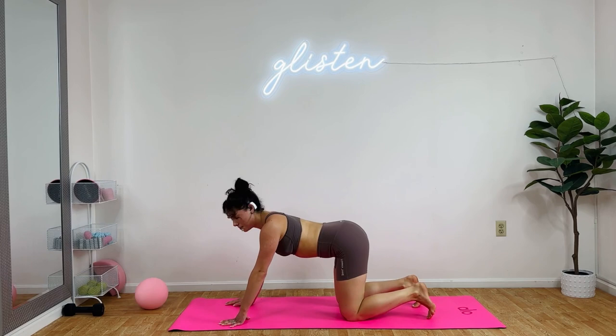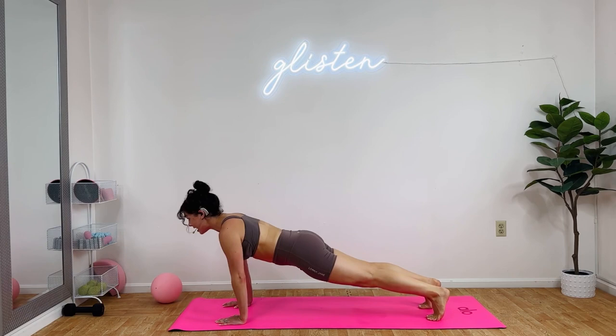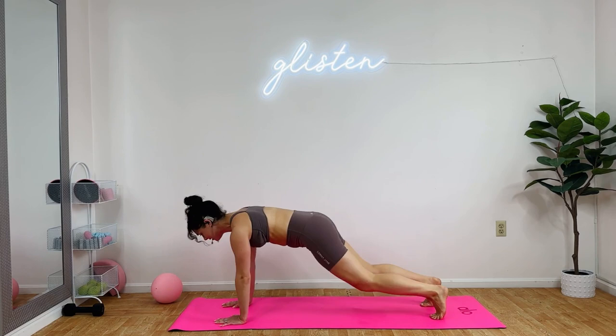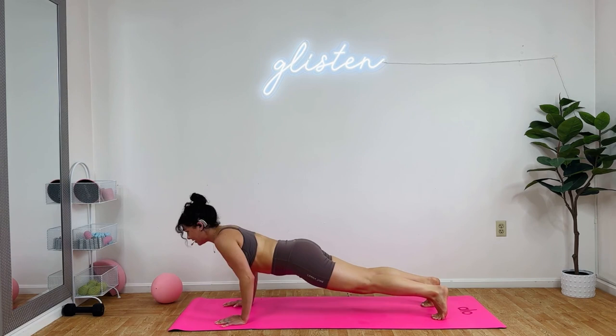Get rid of the ball. Back, front, pushup. Here we go. Back, front, down and up. The modified version is on our knees. You decide. Keep your spine nice and straight. Three times: inhale down, exhale up. Two more: inhale down, exhale. Last one: inhale down, exhale, lift. Child pose, release.